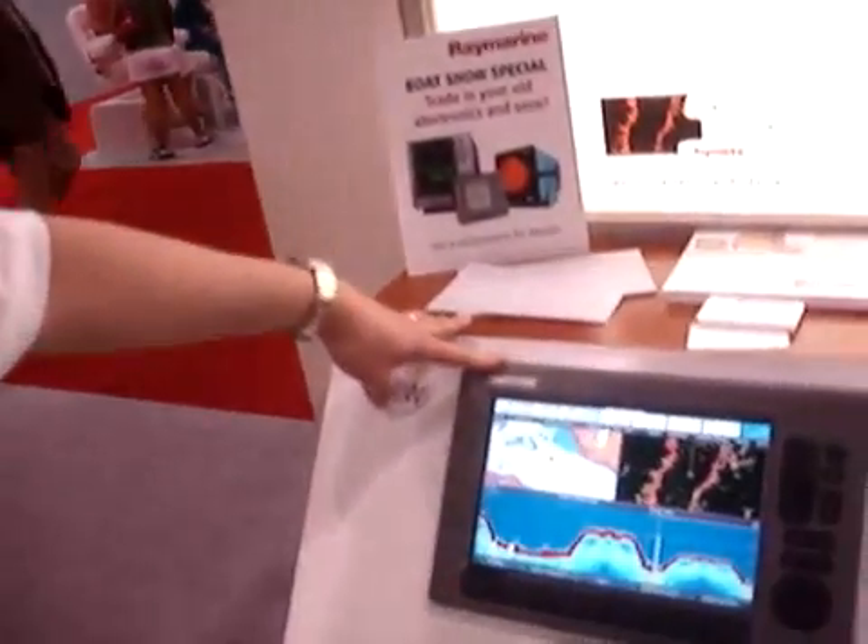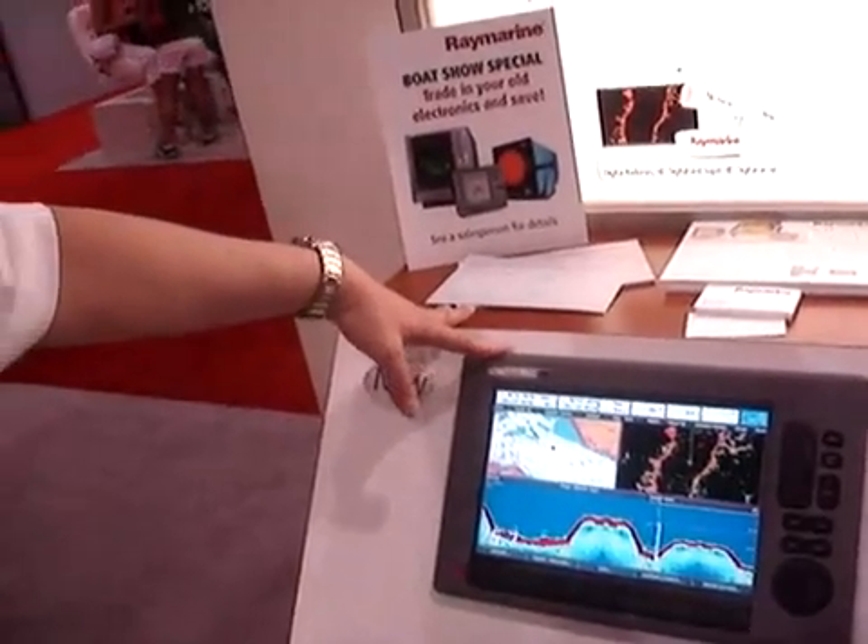They also offer video input — there's one composite input on each display. So if you have a backup camera or underwater camera, you can call it right up and see it there. For more information on C-Series widescreen, you can check them out online at www.raymarine.com.